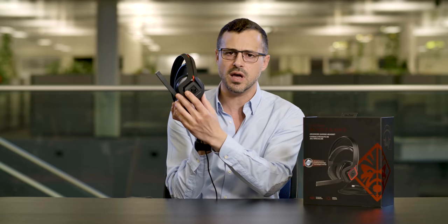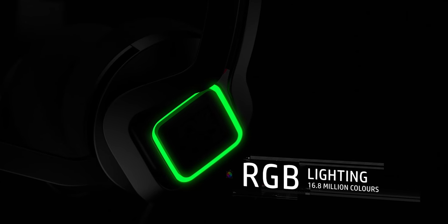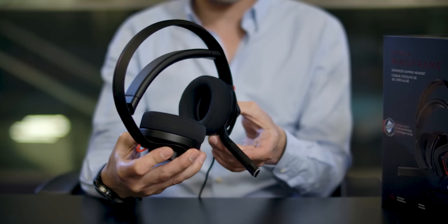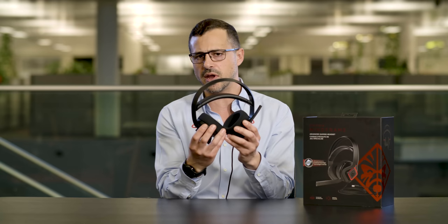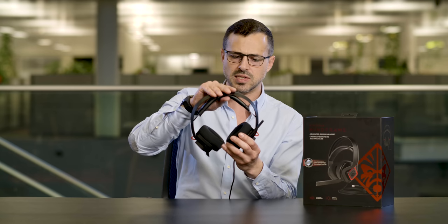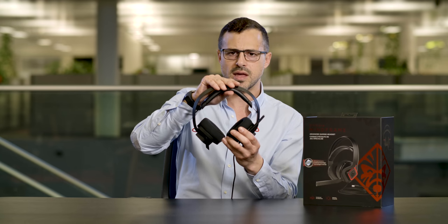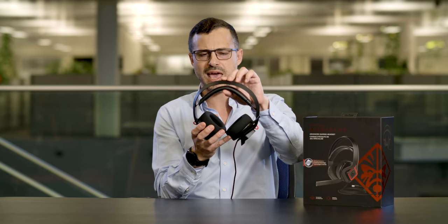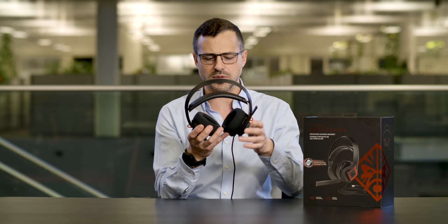If you look around it, we've got RGB lighting around the earpiece here, and it's got this adjustable microphone which actually switches on and off as you lift it. Very nice looking design — actually some of my favourite colours here, red and black together. And it's got this sort of spring headband here, which makes it very flexible to any head size and very comfortable. So the first thing we're going to do is actually put this on and see how it feels.